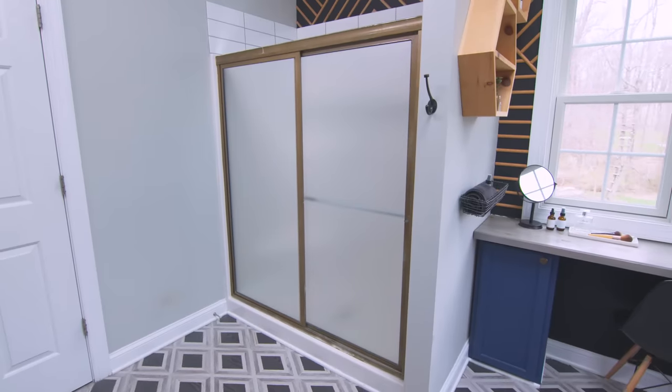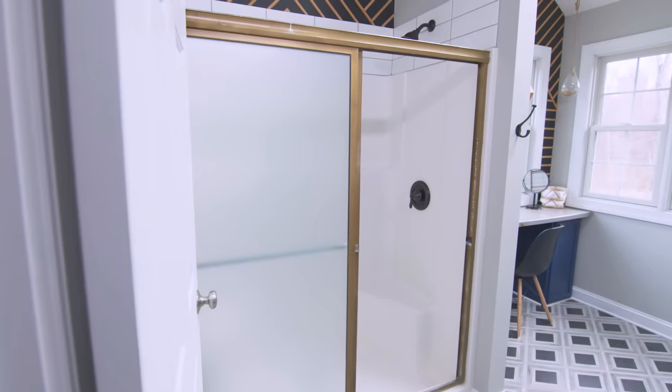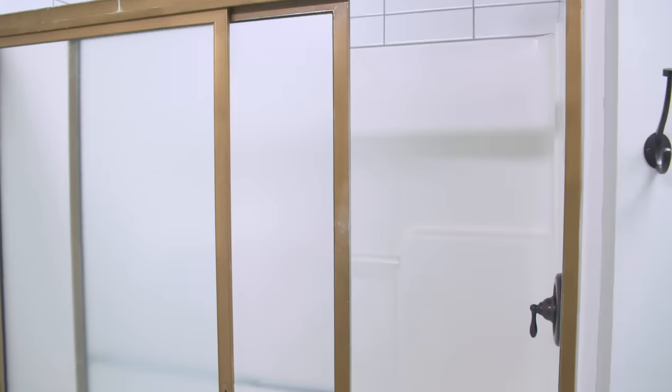Installing a glass shower door can add style and sophistication to your bathroom. Today, I'm going to show you the right way to replace a dated old shower door with an updated one I picked up at Lowe's. The current door is doing nothing for this space style-wise — it has finish scraping off, frosted doors, and a broken handle. It's definitely in need of an upgrade.